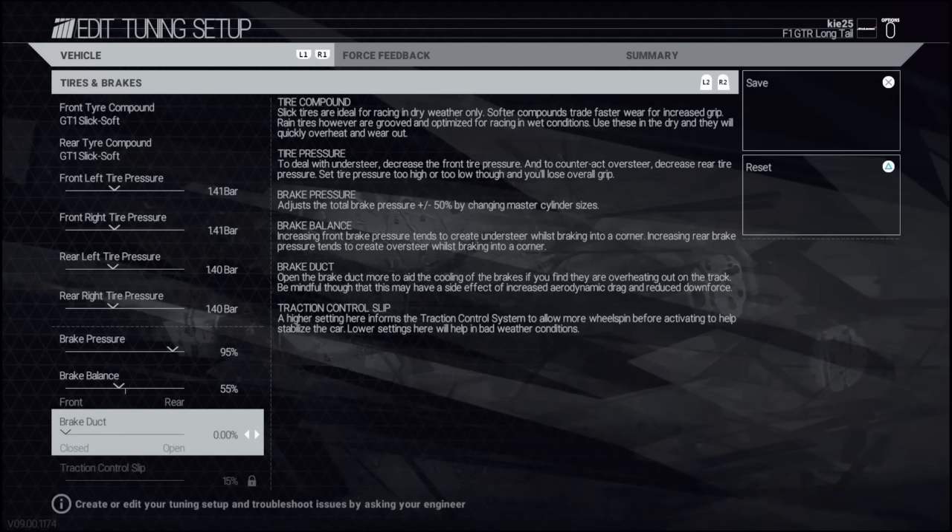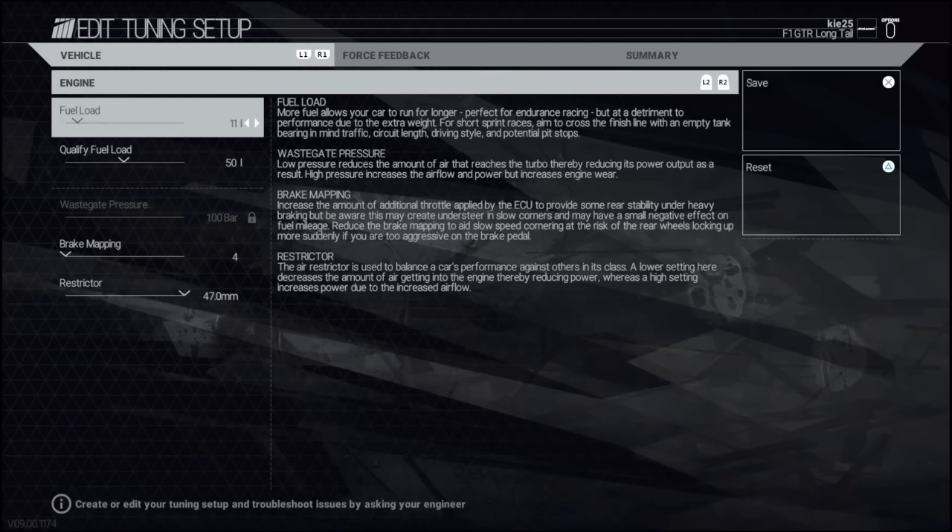Brake balance is 55 on the front - I probably could have gone a little bit more rear bias but you risk the chance of the back end sliding out in some of the braking zones. If you're using no assists, so no ABS, you will need to reduce the brake pressures down to 75 to 85 percent, just trial and error. Brake balance will also need to go up maybe to around 60 to stop the rear locking up. Fuel is irrelevant for this time trial.